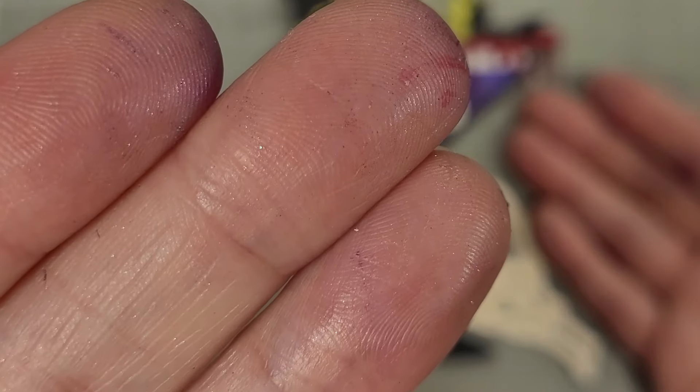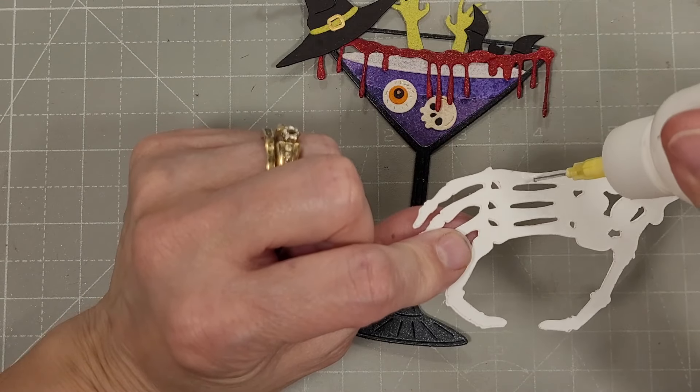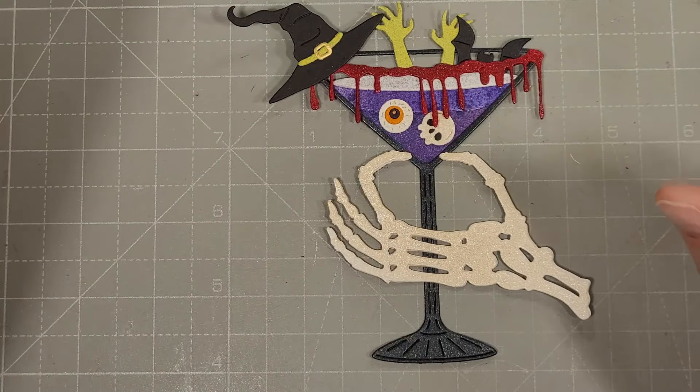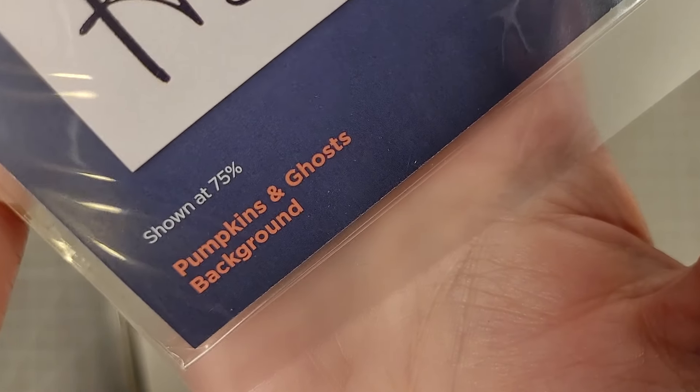Next we're going to take this amazing skeleton hand — it is such an awesome addition to this die set. I add a little glue to the tips of those fingers and along the base of the hand.